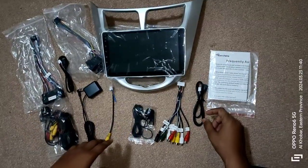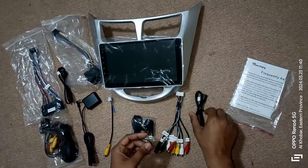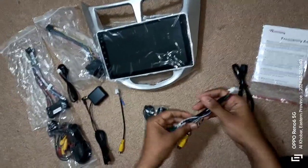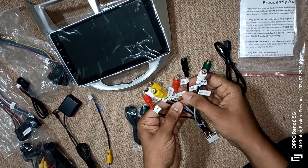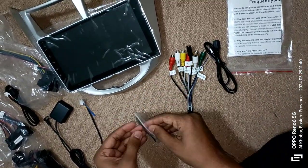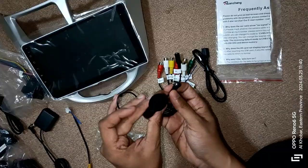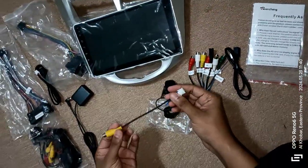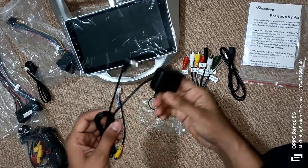In the box, I received a user manual, a USB port to connect with phones and USB sticks, a bunch of cables for connecting the microphone and speakers, a microphone for recording audio into the stereo which can be played back later, and a back camera connection cable, along with a GPS antenna.